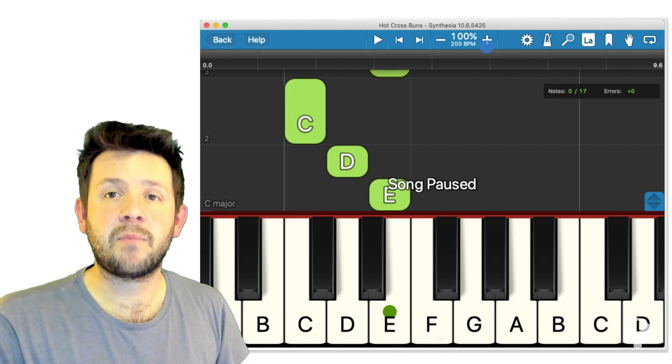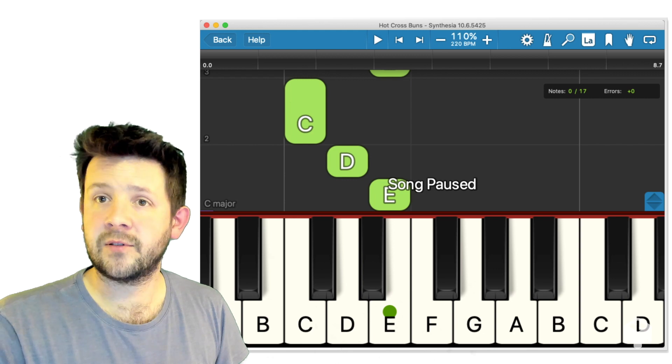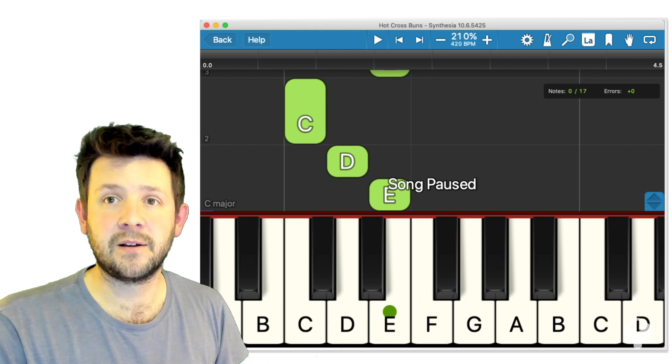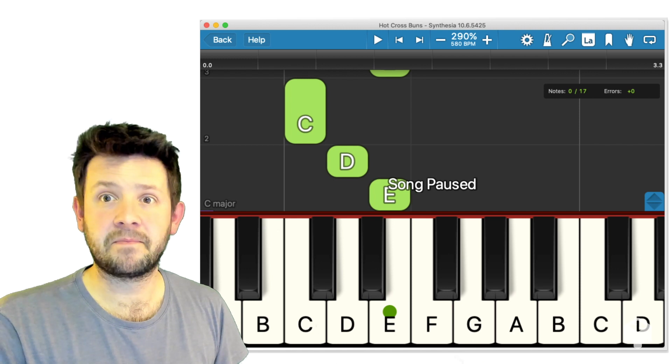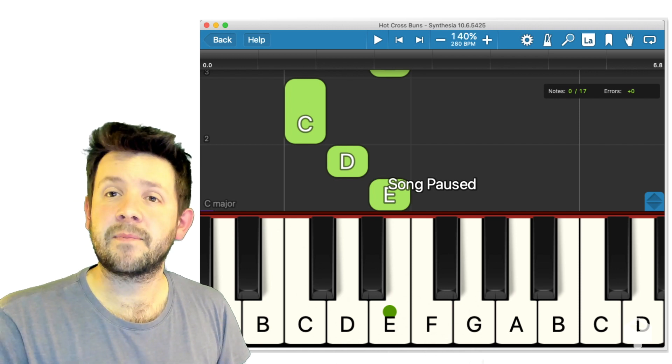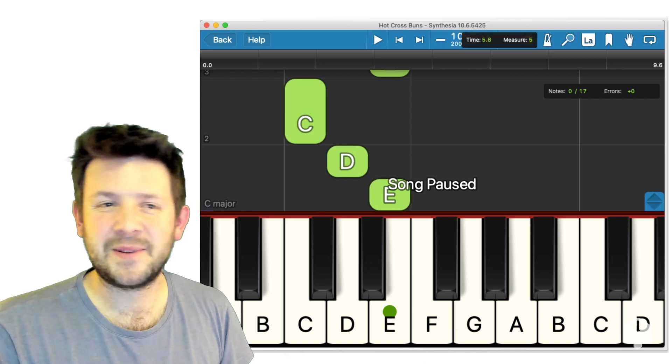We have a tempo control so we can play this really slowly. Or if we're playing with young kids, they might want to play it really fast. I recommend slowing the song down to practice, by the way — speeding up is fun though.